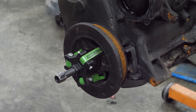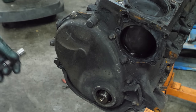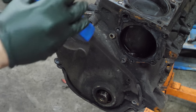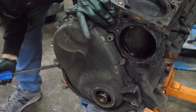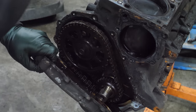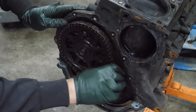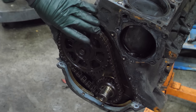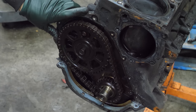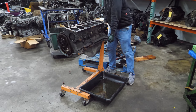We'll remove the crank pulley and start zipping these bolts out of the timing cover. Everything looks perfect in the timing cover — I really don't see anything horrific in here yet. I guess now it's time to turn this thing over and see how this goes. It can either go bad or terrible — or just fine.